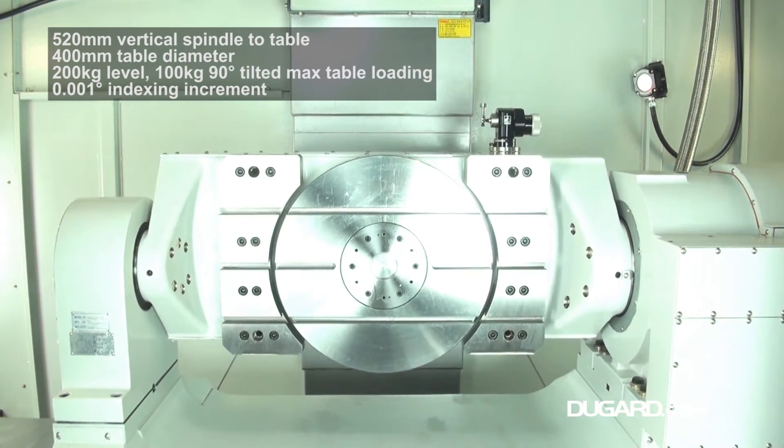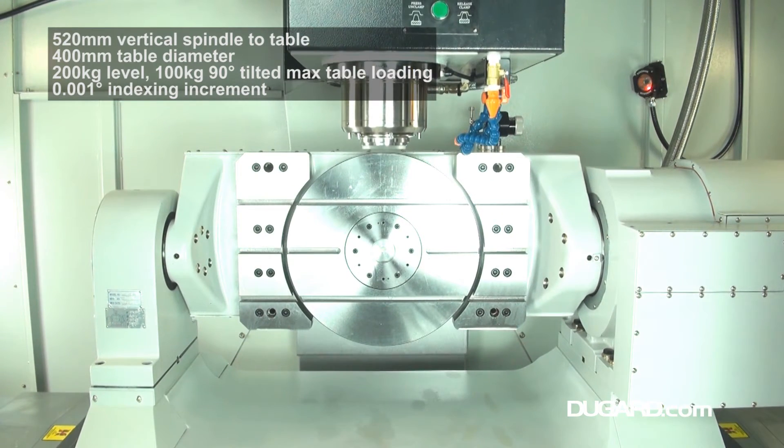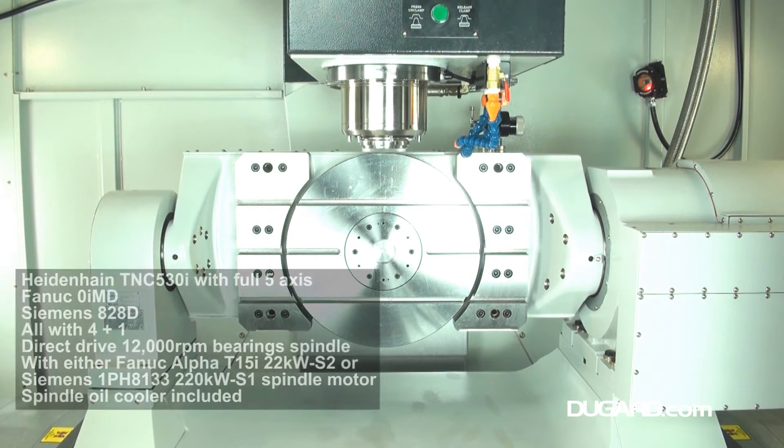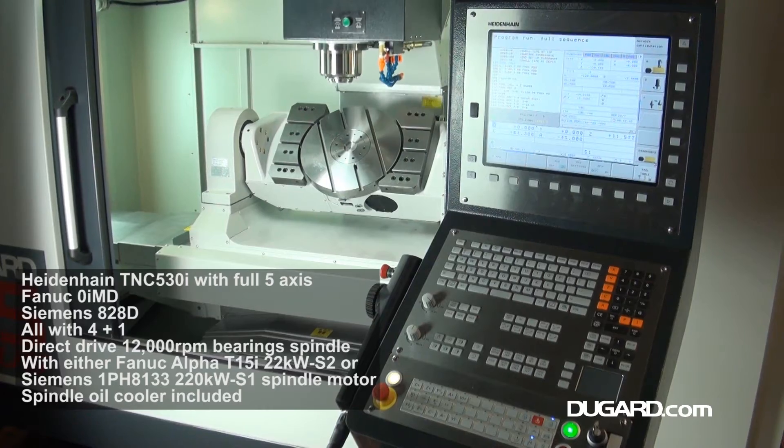Maximum spindle speed is 12,000rpm. The cutting feed rate is 10m per minute, and it is faster than most other 5-axis VMCs with 36m per minute rapids.